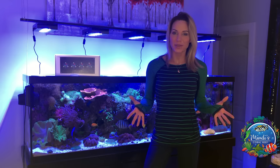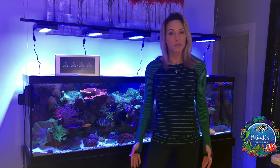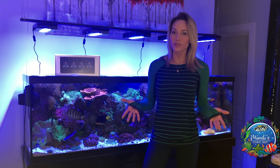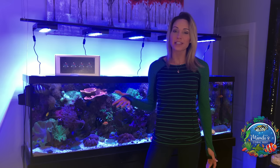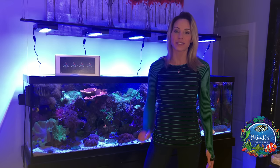Hello everyone and welcome back to Mindy's Coral Reef. Today I'm going to do a complete review on the Hydra 52 HD by Aqua Illuminations, with a complete setup and installation of the hanging wall system.